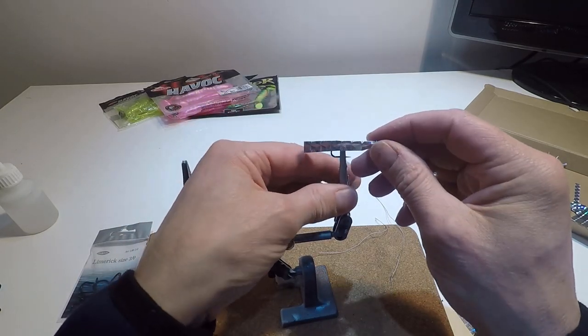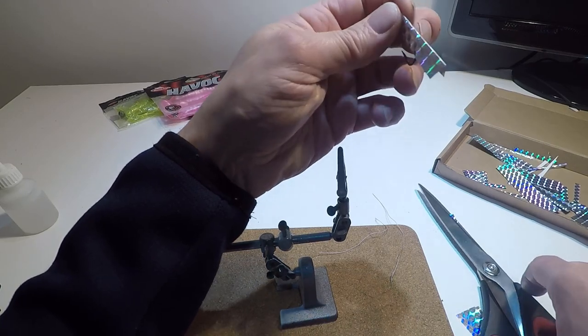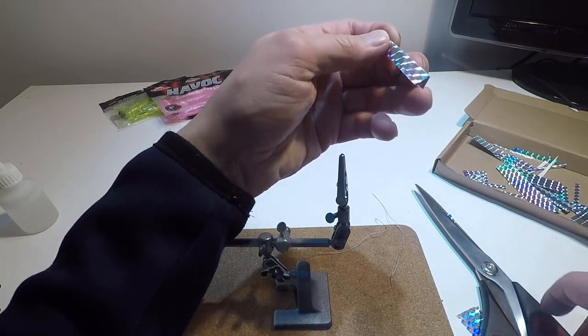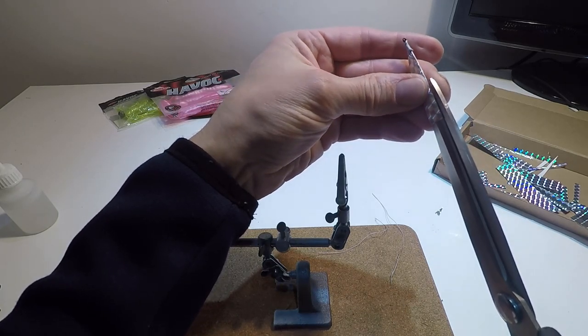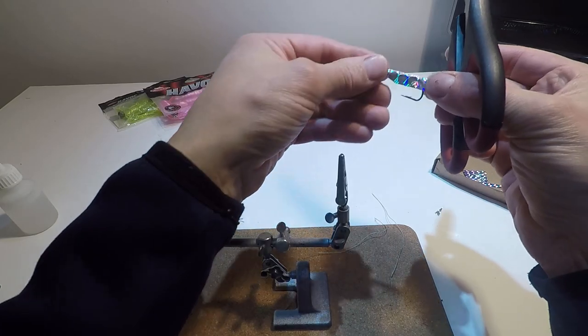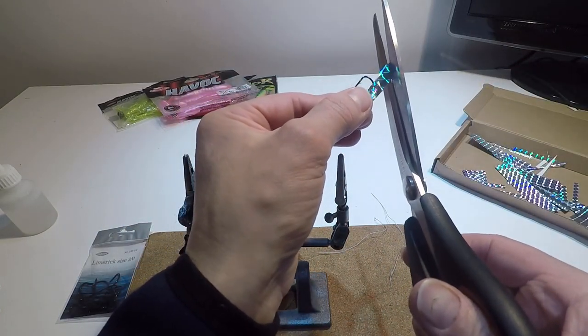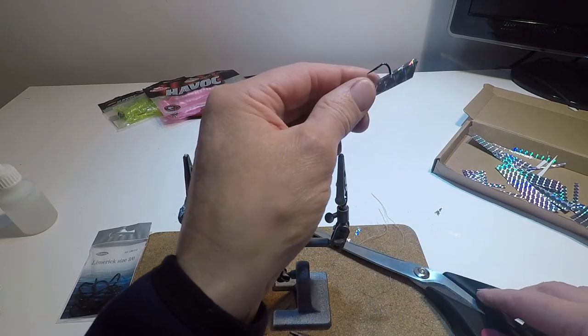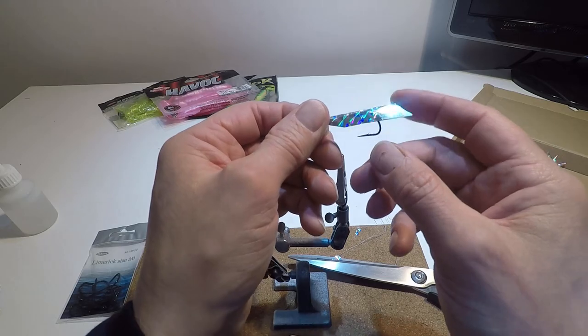The next thing I'm going to do is trim the holographic tape. I'm going to cut halfway down its back, and then put a little angle on there, so we've got that sort of arrow shape finished off.